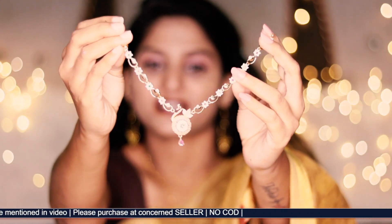The first product is a simple necklace. If you want to check the necklace, it's very simple and cute. It's gold plated.